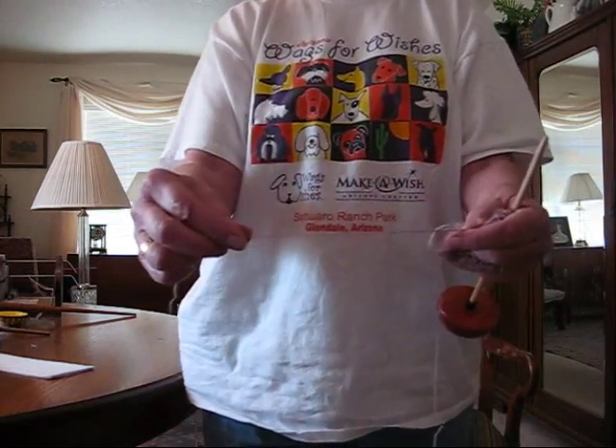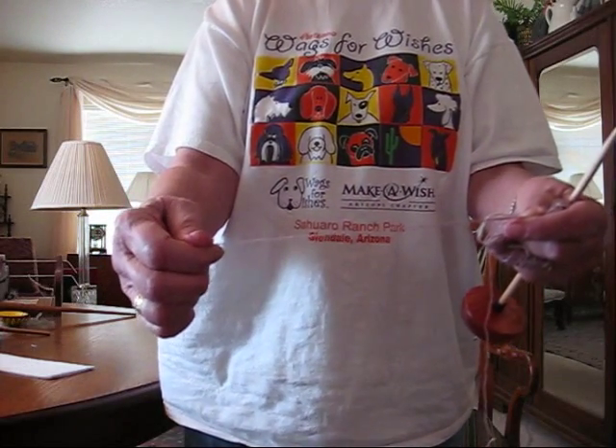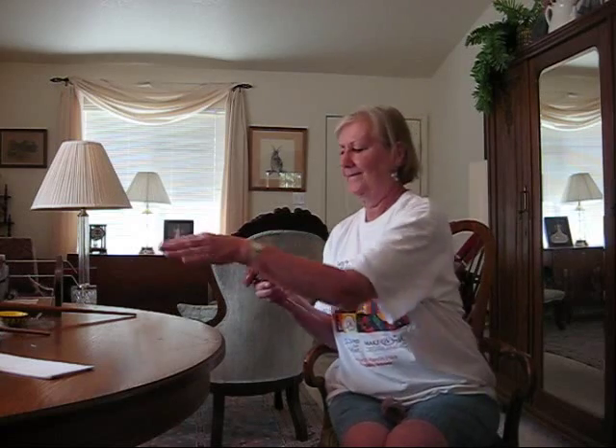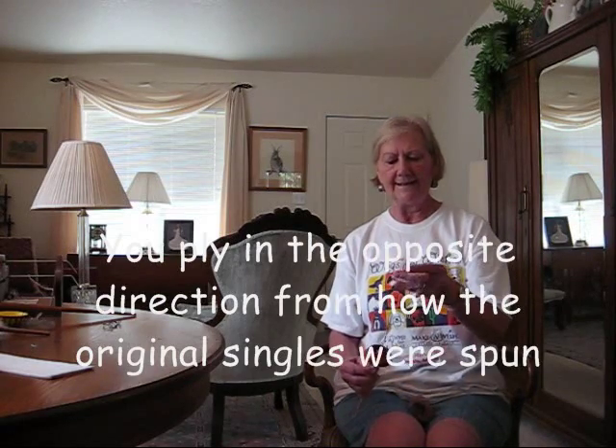There are different ways to ply your yarn. This is a center pull ball of singles. When I talk about singles, I'm talking about one strand of hand-spun yarn. I'm going to ply, or spin two of them together to make a two-ply yarn. When I was spinning, I was spinning Z — rolling the spindle up my thigh. Now I'm going to roll it down my thigh in an S direction.